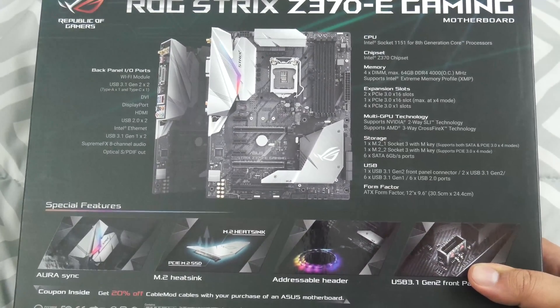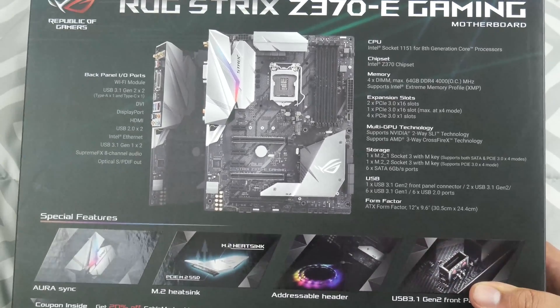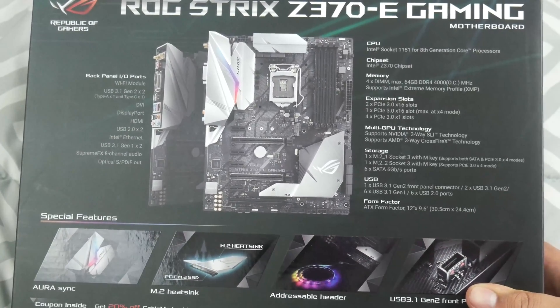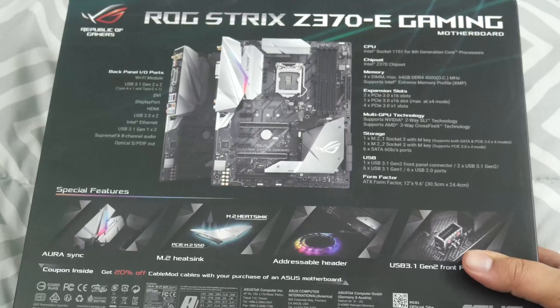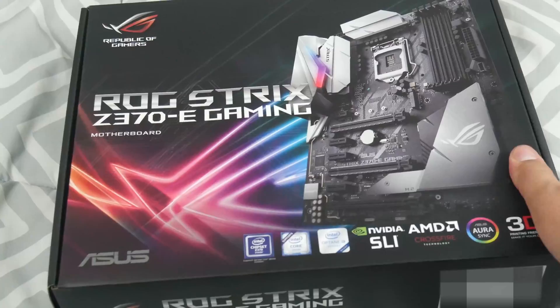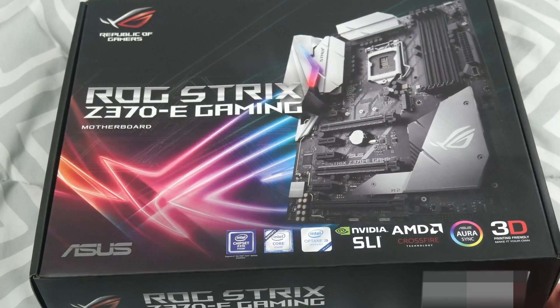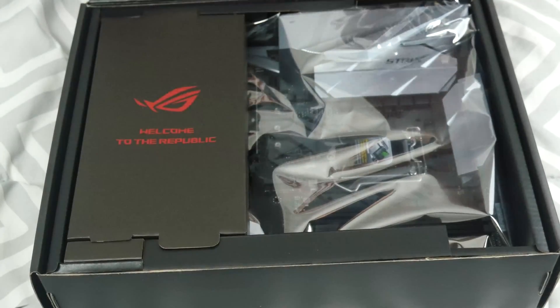Aura Sync from ASUS is software where you can sync up everything attached to it. It does have RGB headers to connect lighting to. I'm actually going to be using a Hue Plus and the NZXT AER fans, and I'll daisy chain them together. It also supports SLI, Crossfire, and interestingly it says it supports 3D printing. It came in right around $200, and for all the features you're getting, I honestly don't think that's bad.